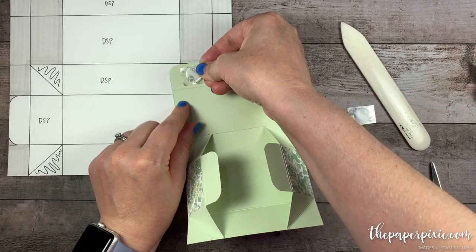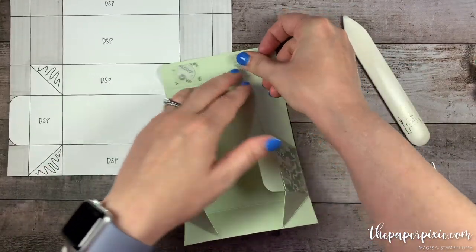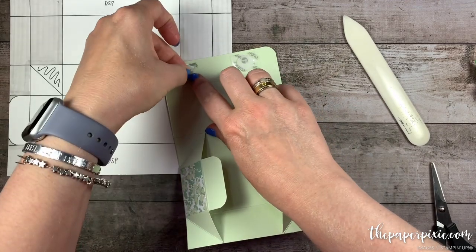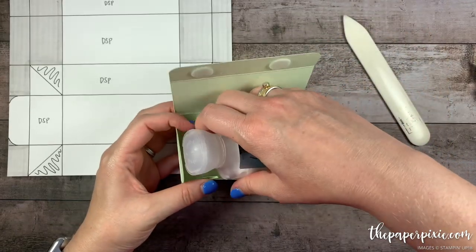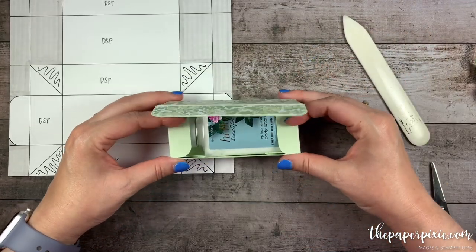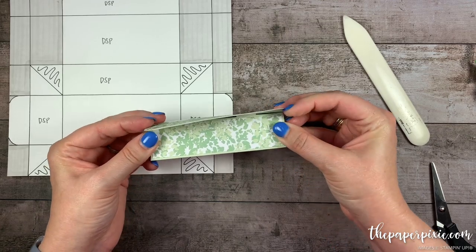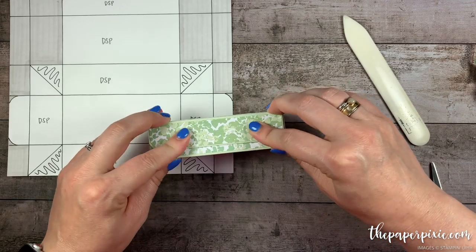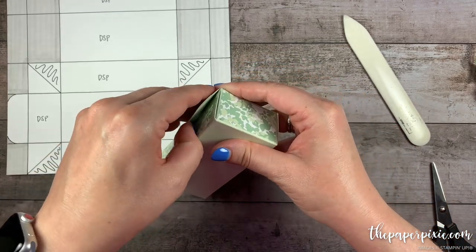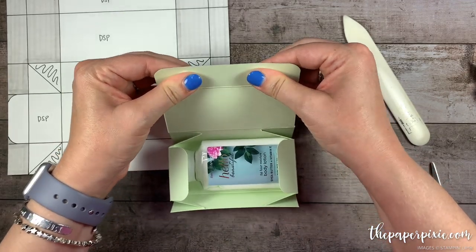I'm going to go ahead and stick these down. Now I can peel off the other backing. I'm going to put the body lotion in the box to help me line everything up, then go ahead and close the box — that puts those Velcro dots right where we want them. Now we can open the box and press those Velcro dots into place.